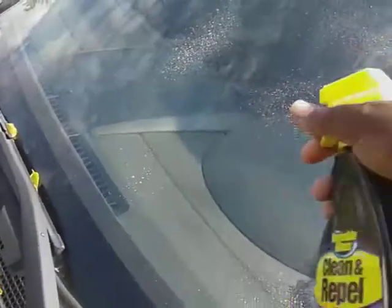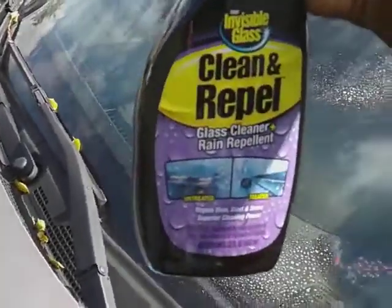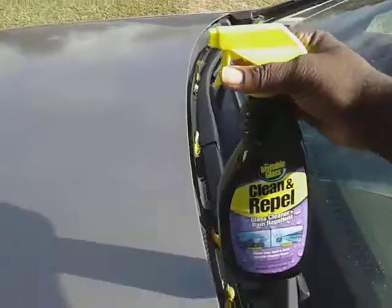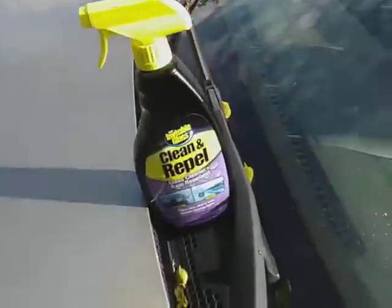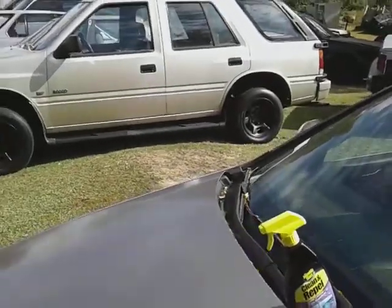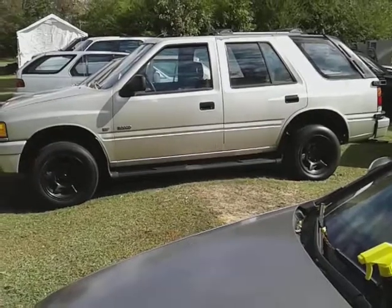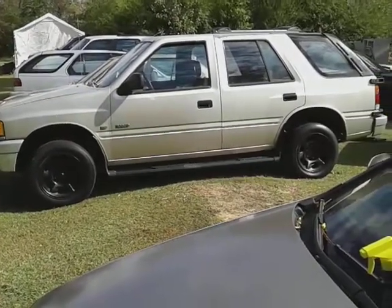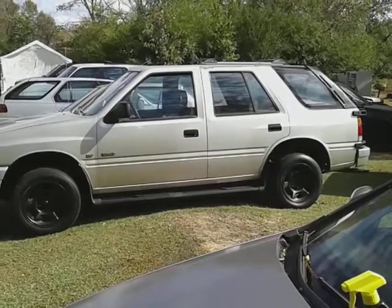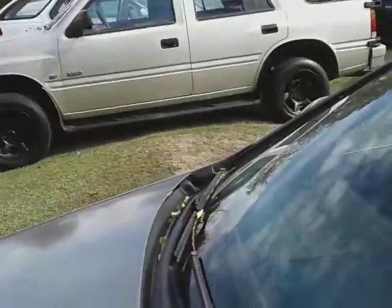As you can see my glass is dirty. I simply spray up here just like that — doesn't take much. I like a product that has the repellent in it so you don't have to worry about bugs sticking right to your glass either. That's another good thing. I let it sit up there a second.